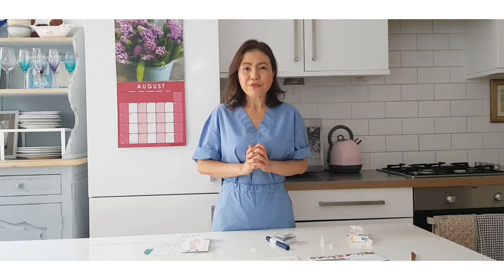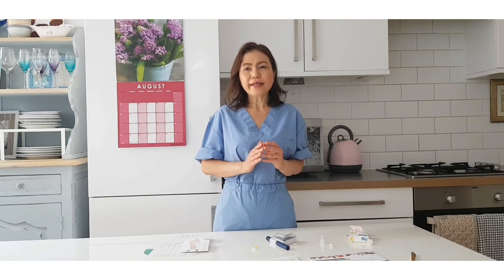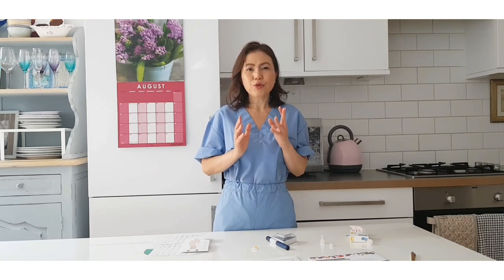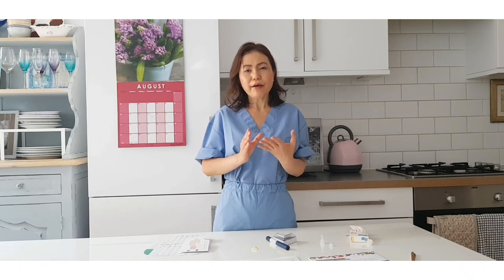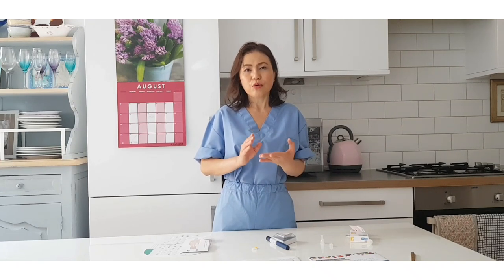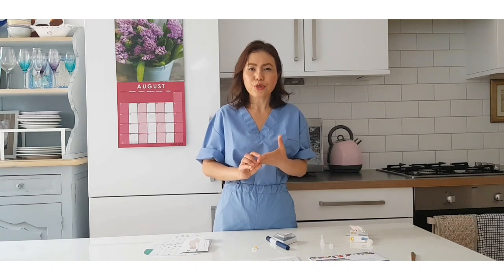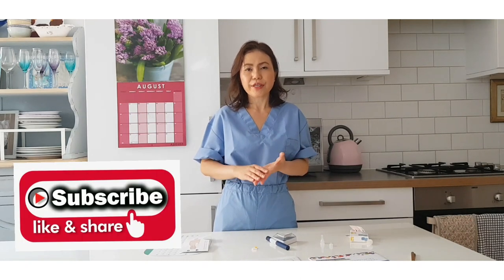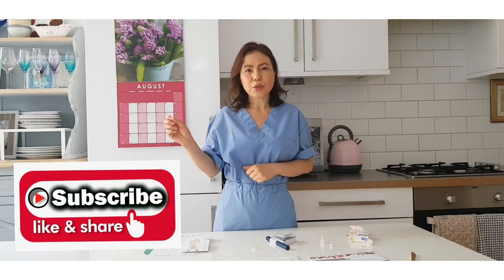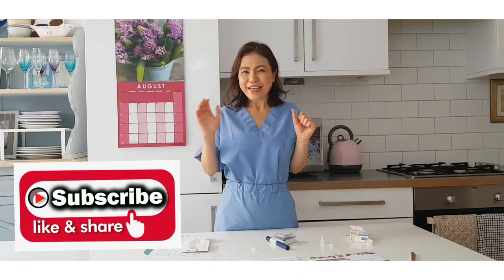Watch out for my next video where I will discuss some tips and guidelines once you are on insulin - for example, what you need to do regarding informing your driving insurance or the DVLA, and what blood sugar level you should be at before driving. I'll discuss those in my next video. Bye for now, and don't forget to subscribe - see you soon!